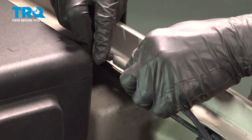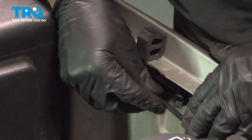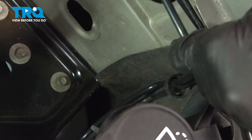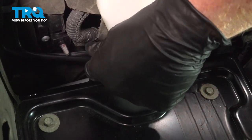Back up top, let's reconnect our hose. Now we can start following it over to its mounting points. Lock that in. Now we can follow that over to the washer fluid tank and slide that into position.